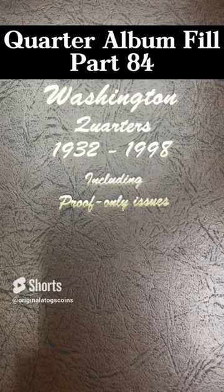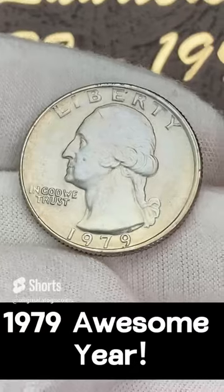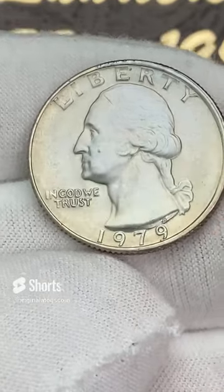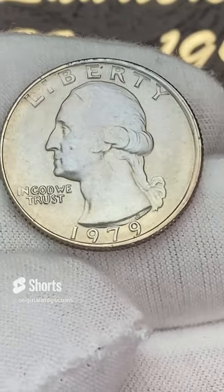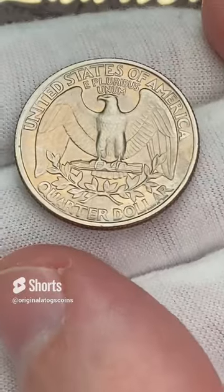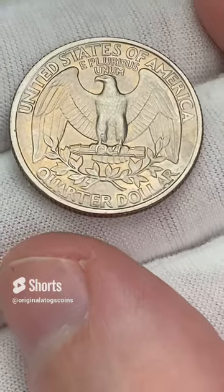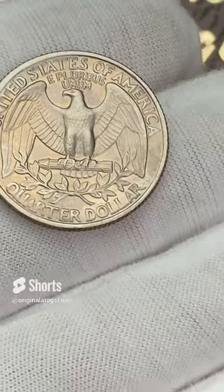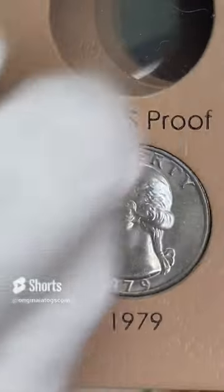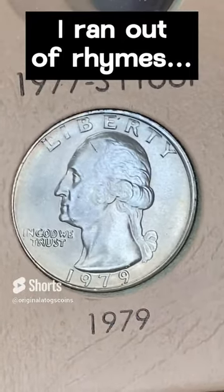Let's put another clad in our quarter album and then we'll go back to some silver. I got a pretty nice 1979 — this one has some pretty good detail. It's got a couple scratches, a couple dings, but it's 1979 — pretty good shape. Looks like the obverse is slightly misaligned. The reverse looks pretty nice with lots of detail — maybe a little ding or two. Let's put this in the album. Fill another spot — 1979 out of Philly. Pretty nice coin.